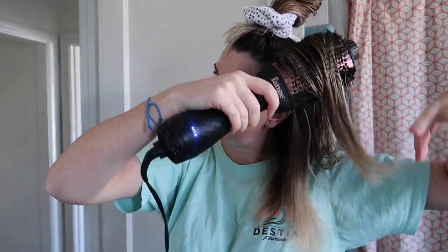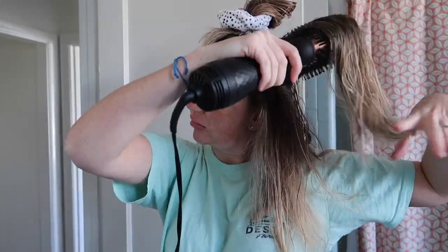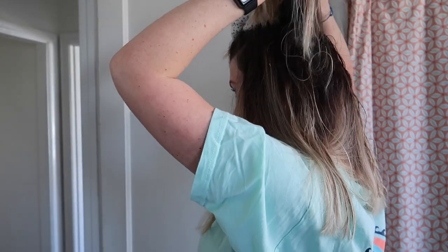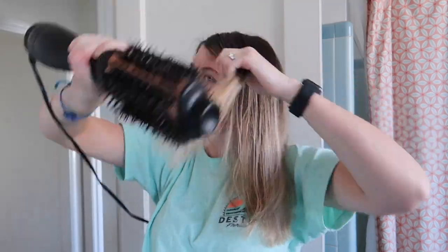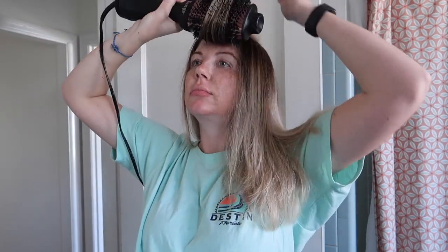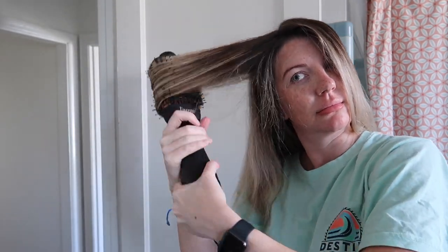Moving on to the next section, I blow dry from all different directions, trying to get the hair to fall the way I want it and make sure it's as smooth as possible. For the top section — the most important part — I want my hair going away from my face but without too much volume, very smooth. So I keep switching back and forth between the hot and the cool setting. I also make sure I don't put too much heat on the front of my hair since that's where it's most sensitive.